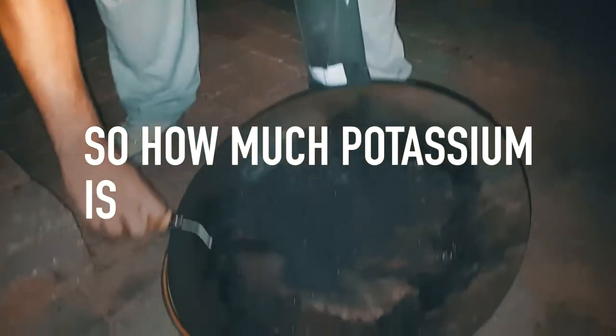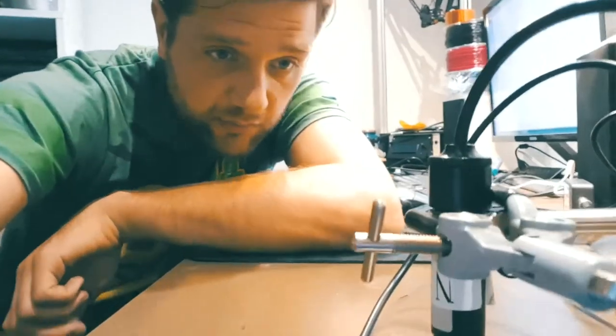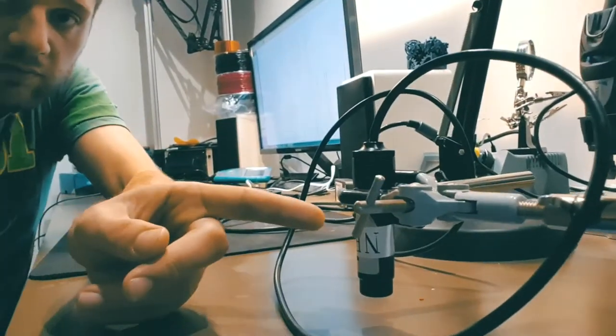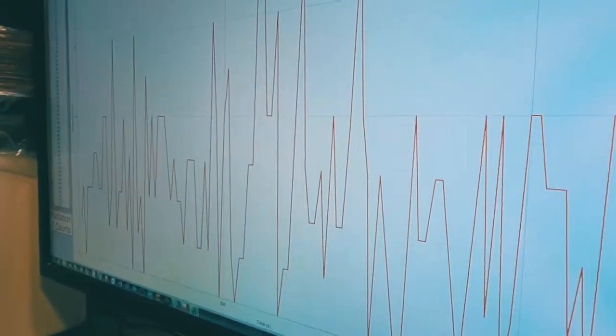So how much potassium is actually in this ash? We can figure that out by measuring it. Here we are measuring the background radiation — the measurement is going on at the moment. Now why do we measure the background radiation? Luckily I have a good friend who's a physicist, and I'll let him explain that for you.